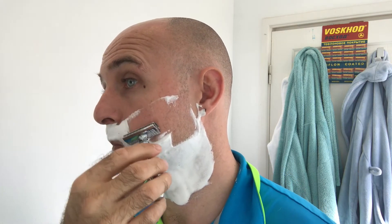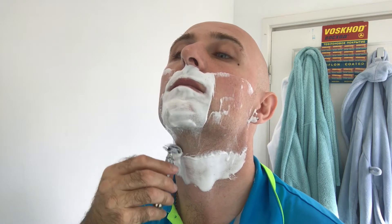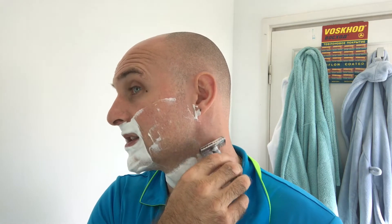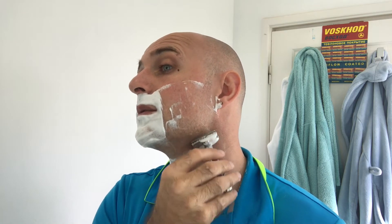I can barely feel a blade - it's that smooth. Just going back to a previous shave with the One Blade - my technique since using the One Blade has actually improved. I feel like I'm holding the razor lighter and allowing the blade to do more work rather than using any pressure. Even though I'm light-handed anyway, I do feel like it's improved my technique.